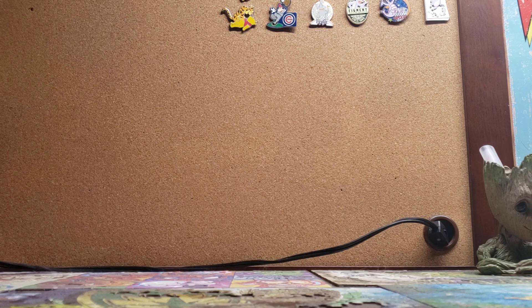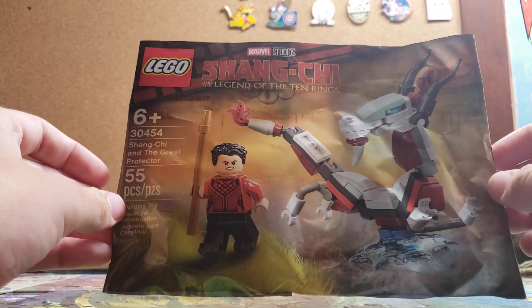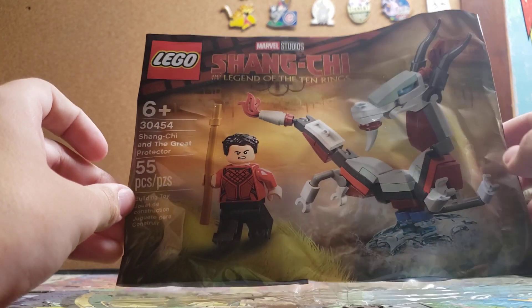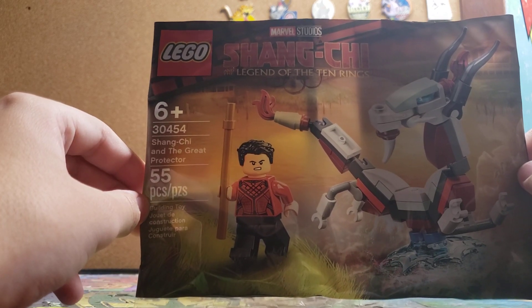But today I'm doing a review, and as you saw from the title, it is a LEGO Polybag. I didn't reveal which one because I wanted it to be a surprise. This is the LEGO Marvel Studios Shang-Chi and the Legend of the Ten Rings — Shang-Chi and the Great Protector. It says 55 pieces, and it retails for I think $2 or $3 in the US, where I got it at Meijer.